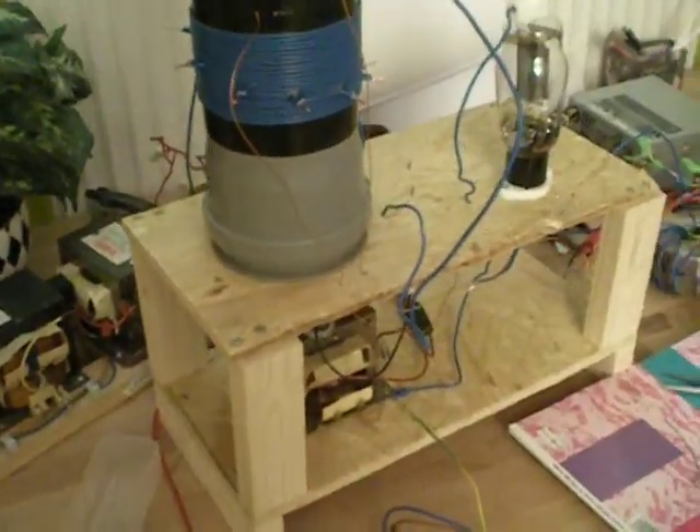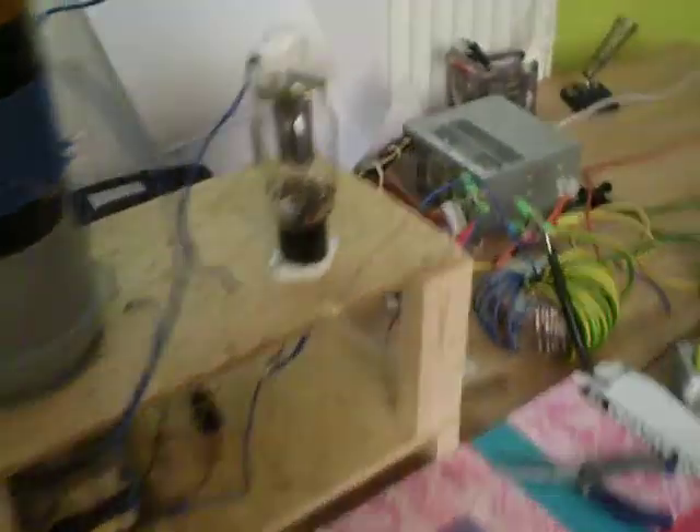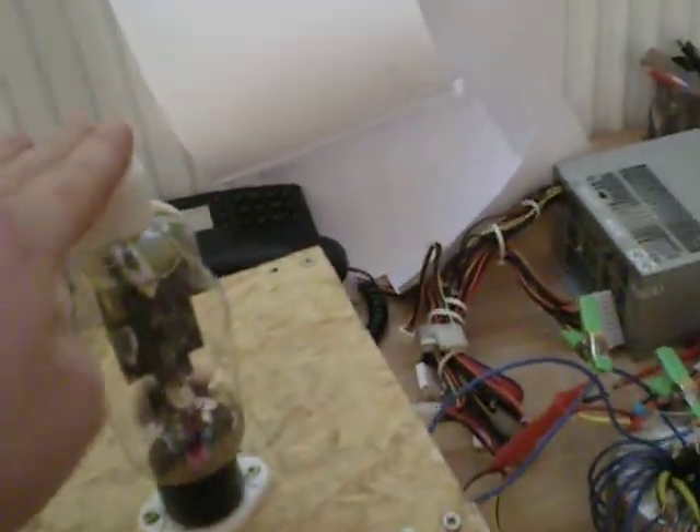This is my single 811 Tesla coil, or actually it's an FU811. As can be seen here, that's the FU811, and somewhere around here should be the logo.